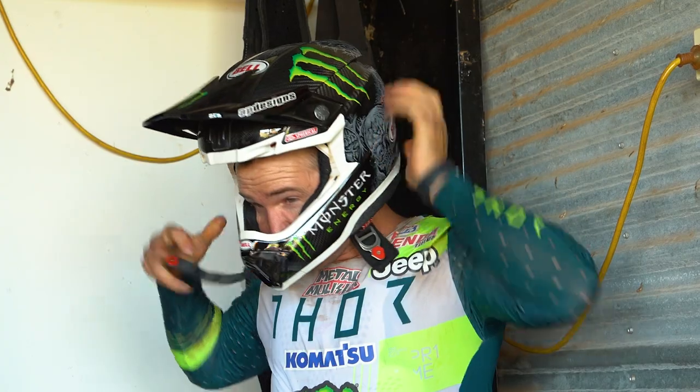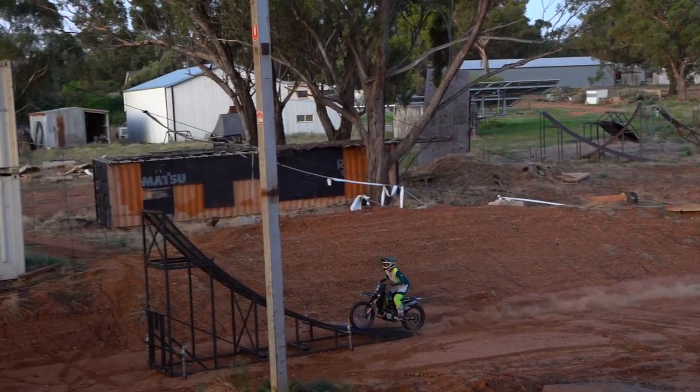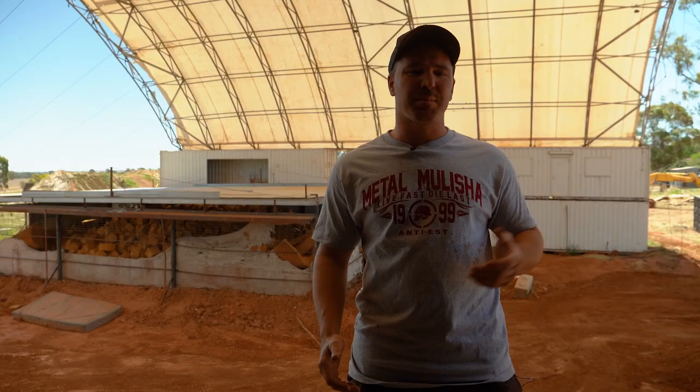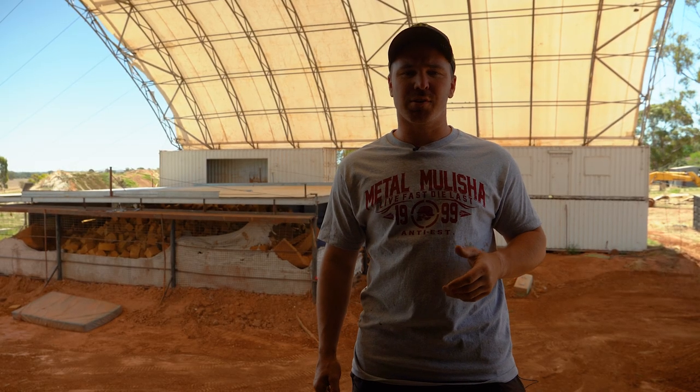Before I go to X Games each year and work on something for best trick, this is where it all happens. This is where the ideas get tried out. You figure out what you can and can't do, and pretty much try and iron the kinks out before you go roll the dice to dirt.